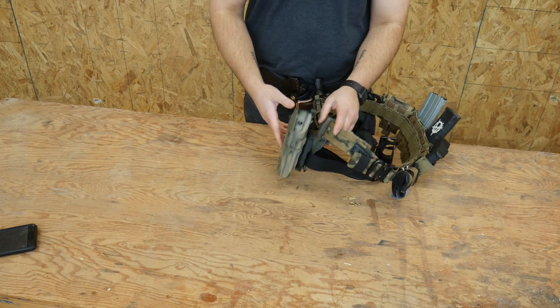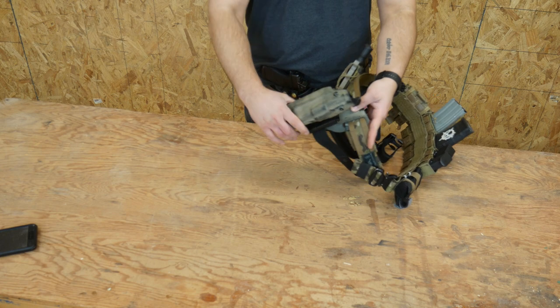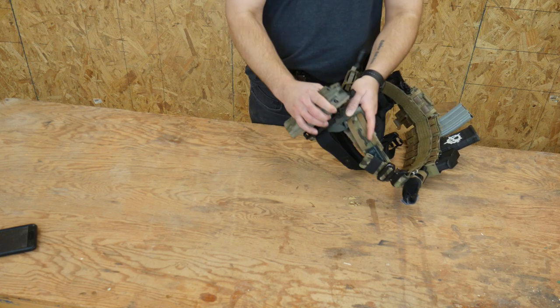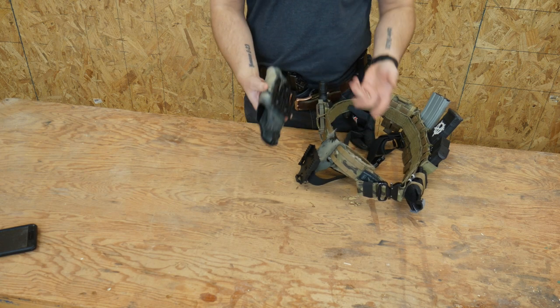I did spray paint coat this holster at some point. As you can see, I do use it — it's kind of wearing off. My buddies for my birthday got me the QLS system, so now I can rotate different pistols in and out of here.